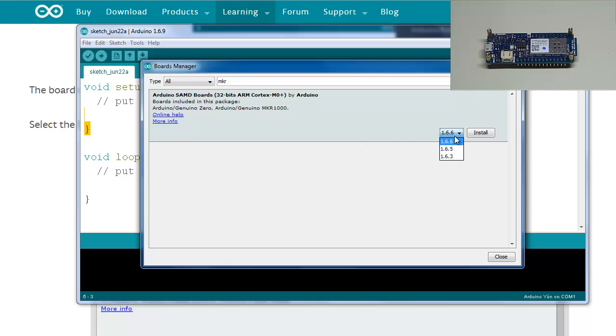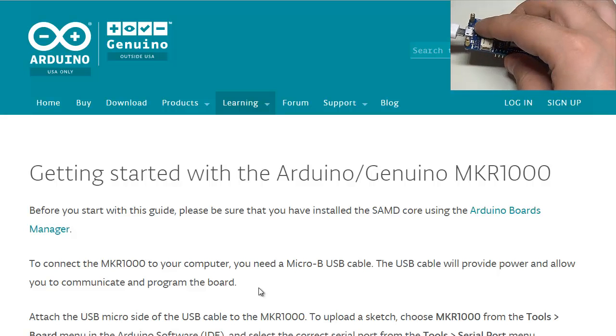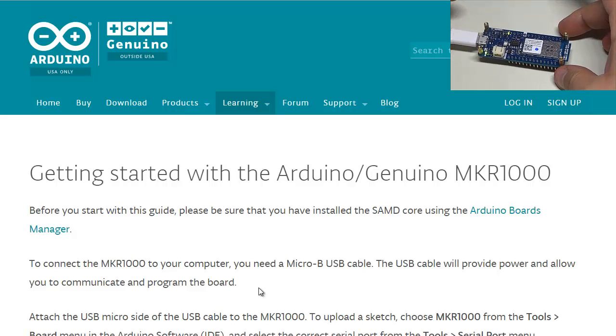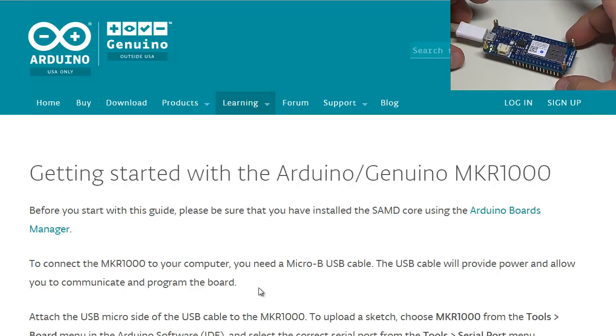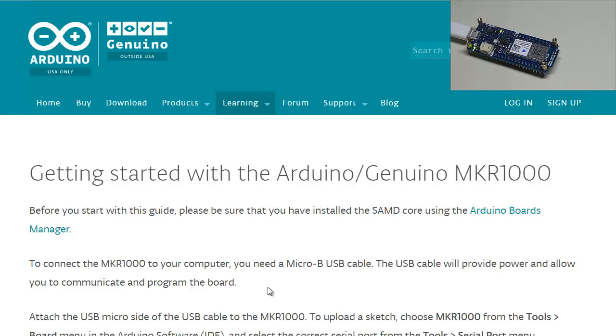Click on it and you can see there have been different revisions. Install the latest version, give it a few seconds. Now, to connect the MKR 1000 to your computer you need a micro-B USB cable — the cable will provide power and allow you to communicate and program the board. Attach the USB cable; it's plugged in and displaying a green LED.